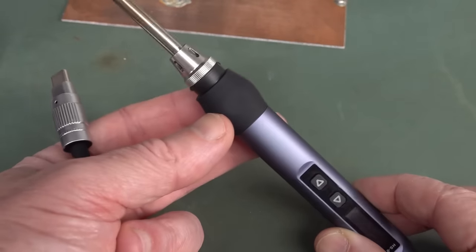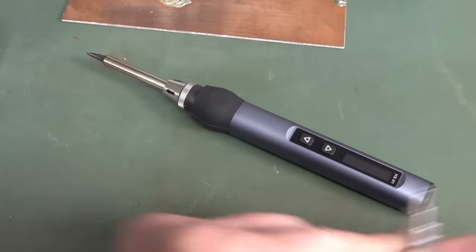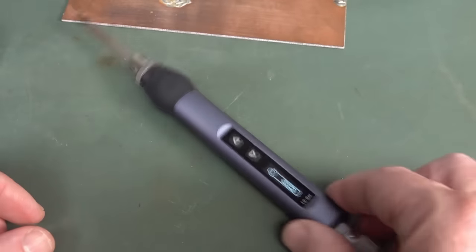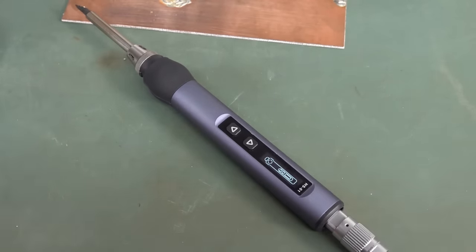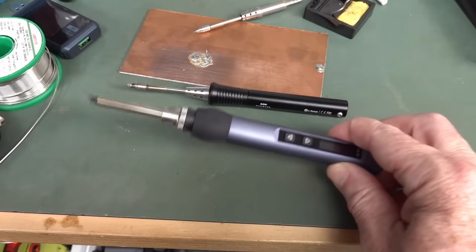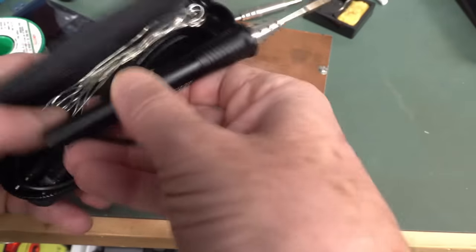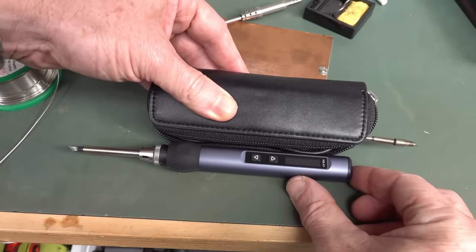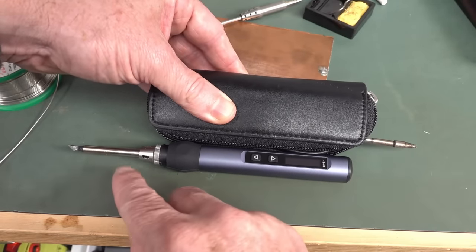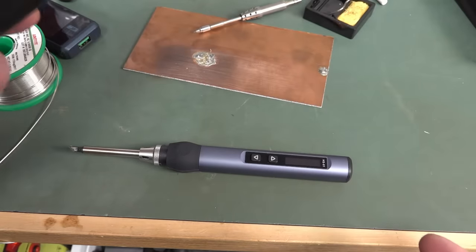I do like these flat spots — you can actually put it down and it doesn't roll. Even with the cable plugged in, it's going to really stop it rolling around the place. That's a nice design touch. It's a bit of a shame that this doesn't come with a nice pouch like I got with the MiniWare. But I could take the tip out and put it in the same pouch. I might actually do that.